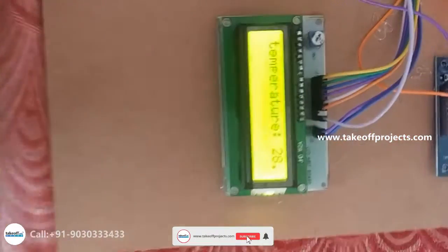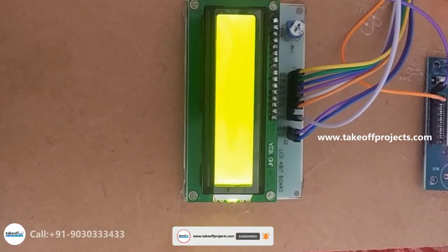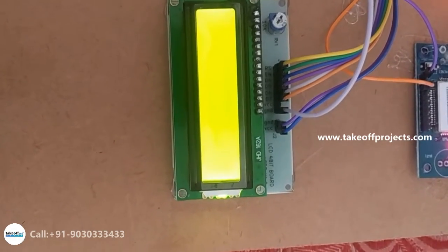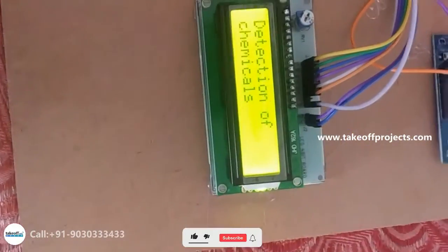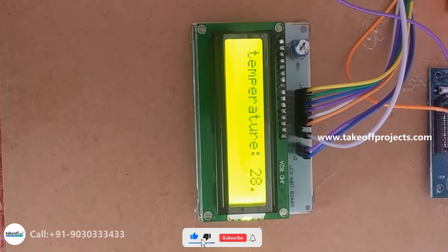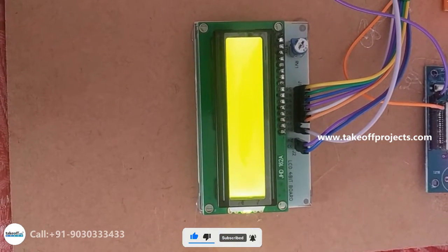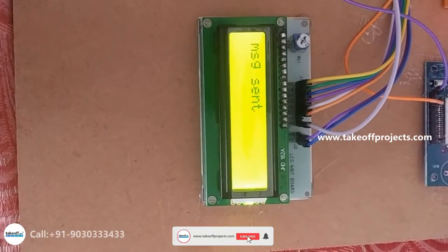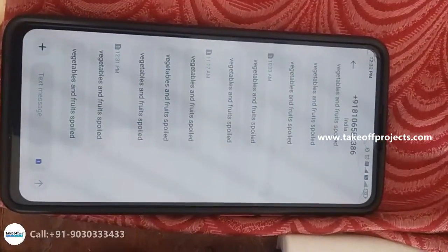When the gas sensor detects something, it will show the temperature value and sends a message, which you will receive through your mobile.